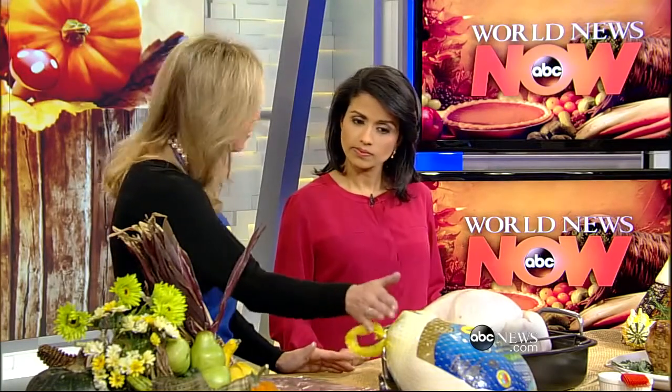Thawing is a pretty significant thing, and we do have tips for it. The first of what we like to call our three T's: when thawing your turkey, keep in mind it takes 24 hours for every four pounds of turkey meat to thaw in your refrigerator.